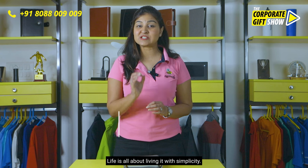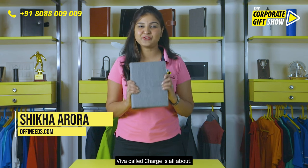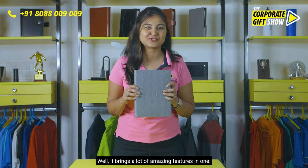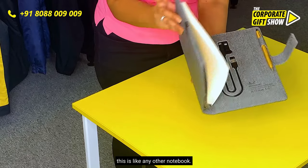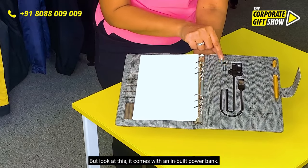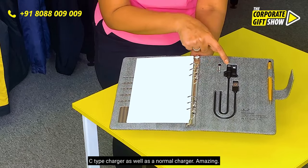Life is all about living it with simplicity, and that's what this amazing notebook from Viva called Charge is all about. How is it simple? Well, it brings a lot of amazing features in one. First of all, you must be thinking this is like any other notebook, but look at this — it comes with an inbuilt power bank. You can see the power bank charging over here. It comes with a charging cable for iPhone, a USB-C type charger, as well as a normal charger.